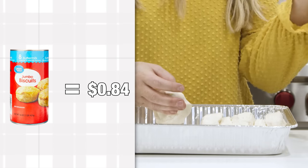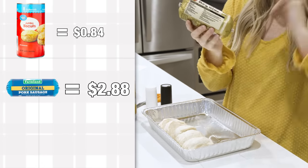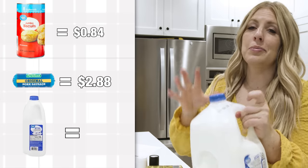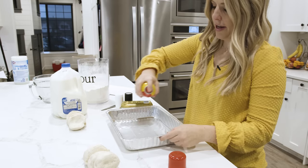The next recipe is biscuits and gravy casserole. We have Walmart brand biscuits at 84 cents, ground sausage at about two dollars 88 — try to get the cheapest you can find — and about two and a half cups of milk at 75 cents. Spray your pan with non-stick cooking spray.